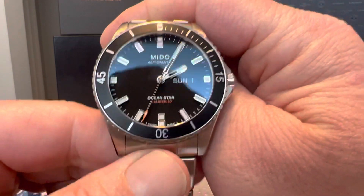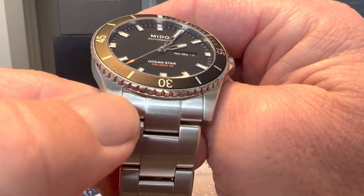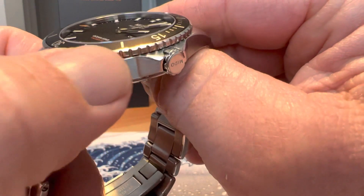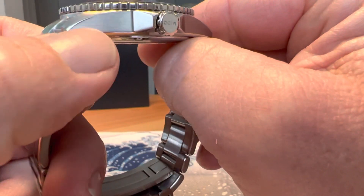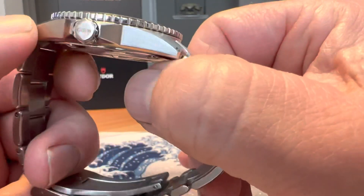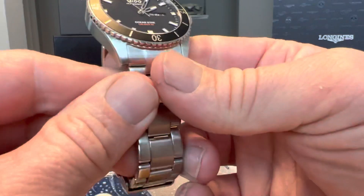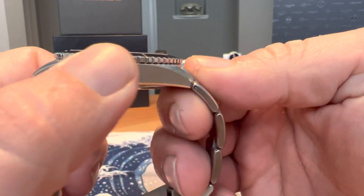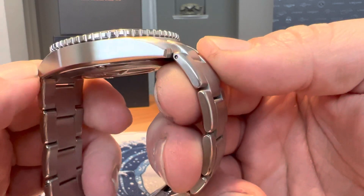The watch is also very attractive and very nicely finished. There's nice brushing on the tops of the lugs and a high-polished bevel that runs on the top and bottom of the lugs — really nice contrast. It's a level of finishing you might expect to see on a much more expensive watch.